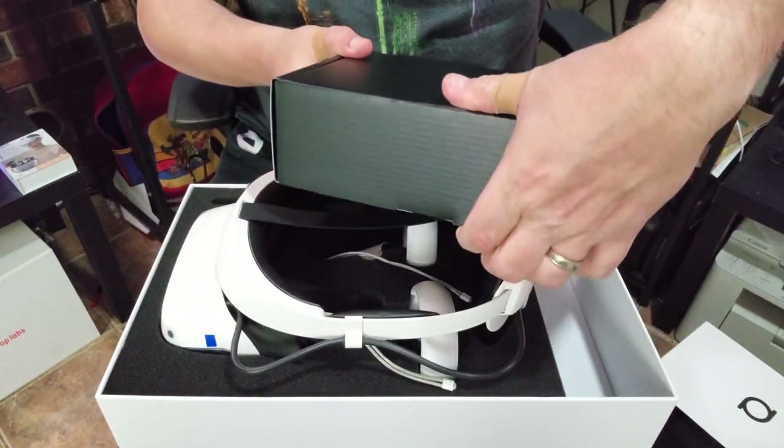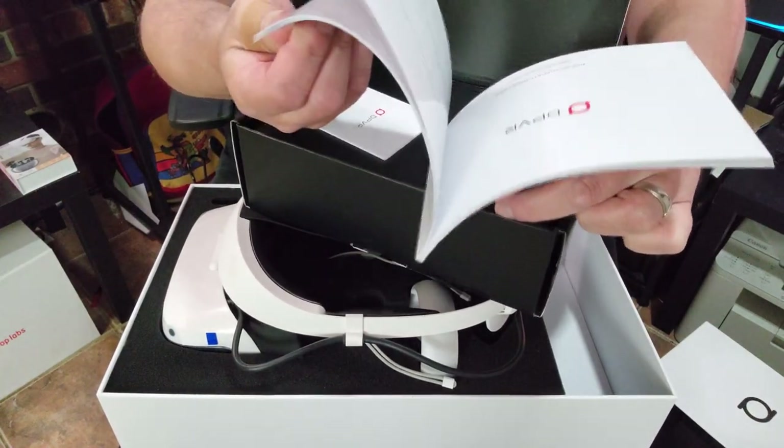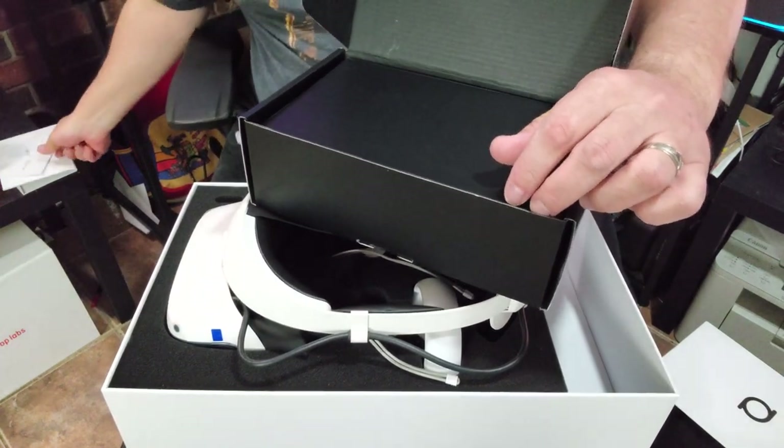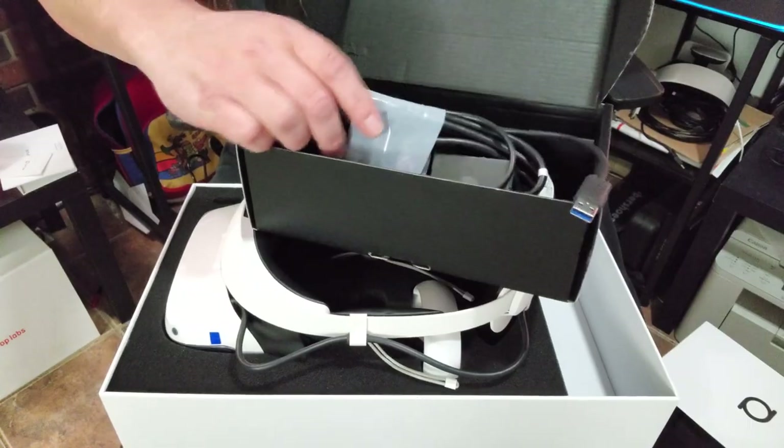Let's see what's in the box. We've got our DPVR instruction book — that is thick and lengthy, probably many languages in there. We've got our DPVR warranty card, and then all of our cabling — a power supply. Now this is a wired SteamVR headset, so it's kind of akin to the way Pimax was originally, or the Reverb G2, where you've got a little dongle and you plug in the power supply. The cord looks nice and long. Let's take a look at the headset itself.